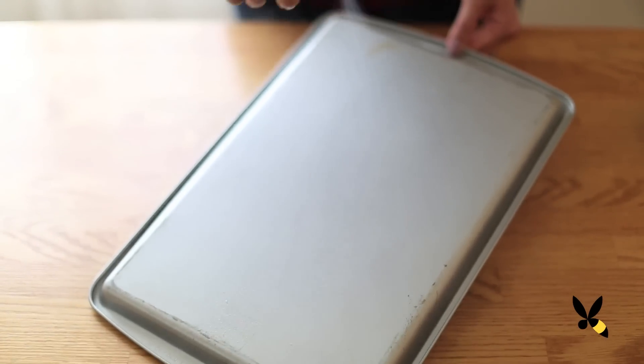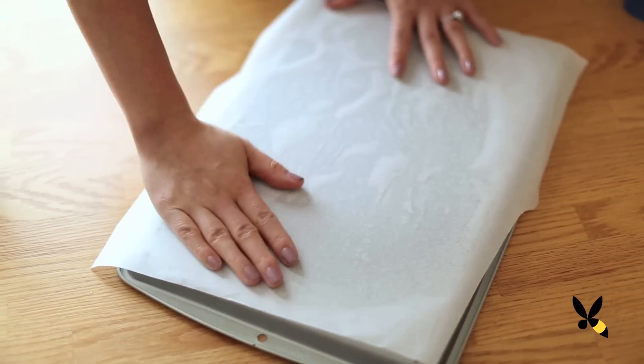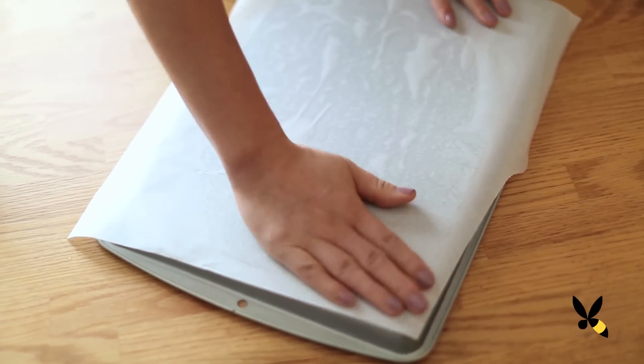First take a baking sheet, flip it over, and then grease the bottom. Then spread a layer of parchment paper on top. We're using the back side because I find it easier to spread the chocolate and you don't have the ridges in the way.